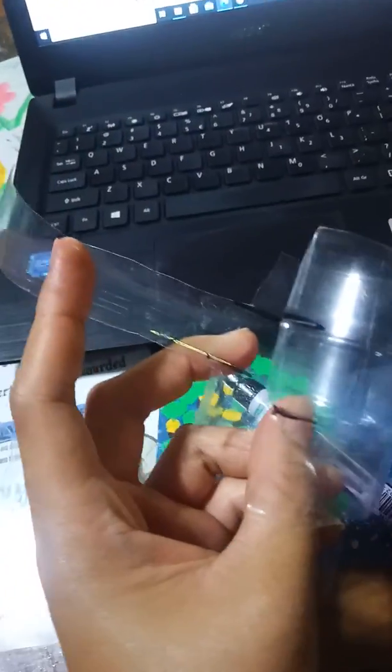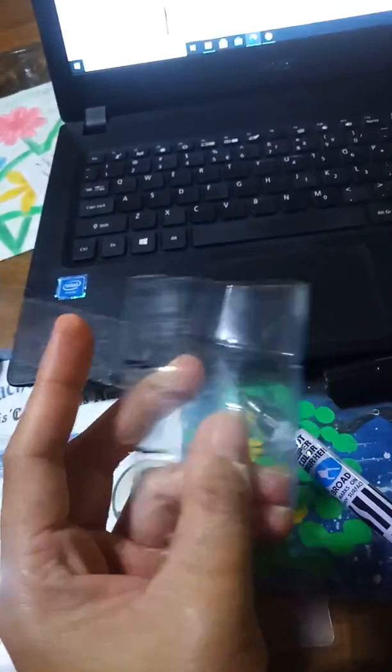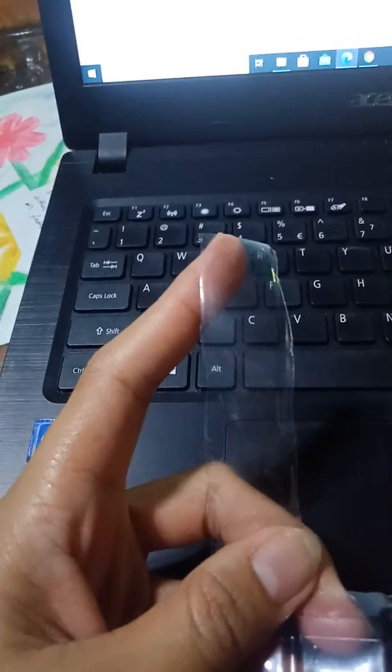I've already cut it. There is some extra here at the end — that's the second part of the bottle. Let's flatten this area. You can trim it again using scissors or a cutter.